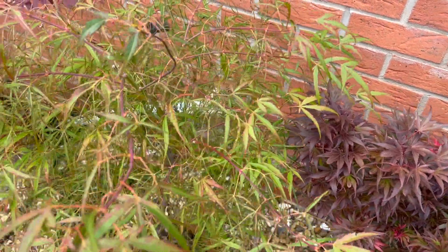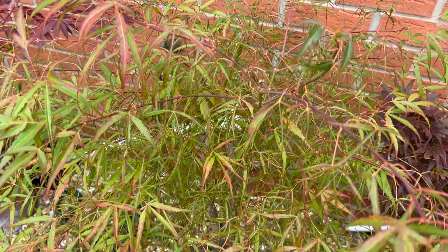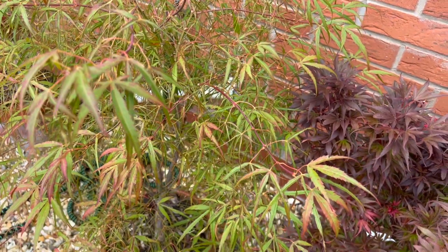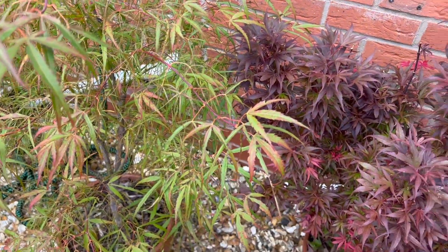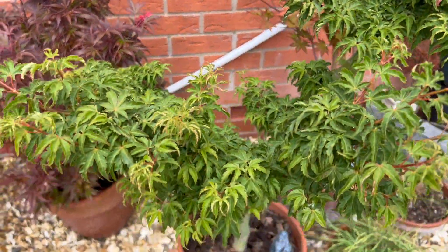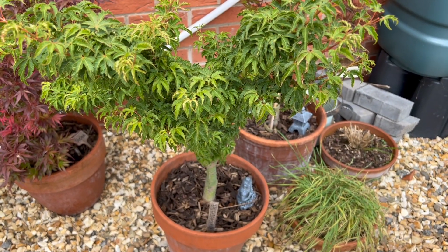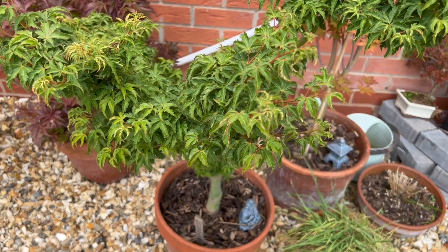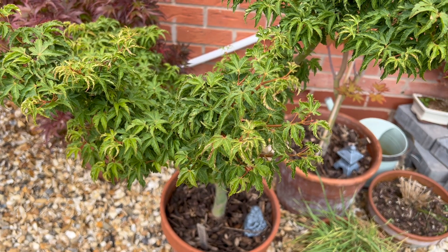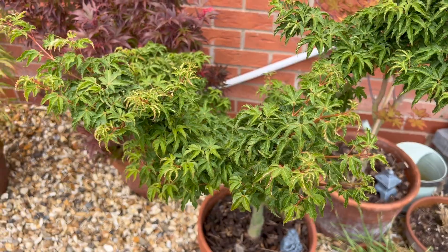It's a bit like with animals - if you buy a Labrador, it's bred with other Labradors to maintain the genetics. Similarly, the roots of the tree might not be quite so sturdy on their own. Another advantage of using rootstocks is that you get a really disease-resistant tree with a great rootstock, while the interesting top part - the cultivar you're buying - is maintained across different suppliers and different generations.